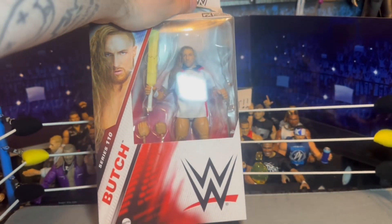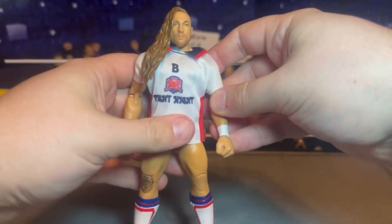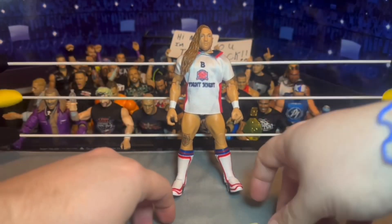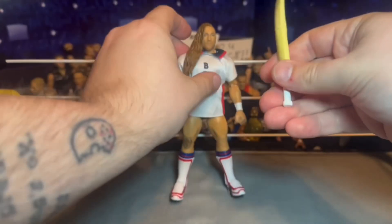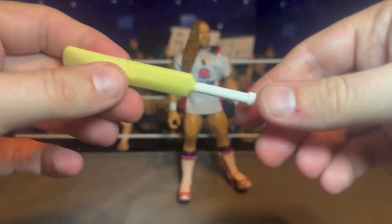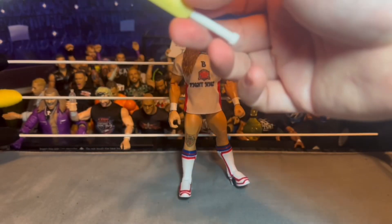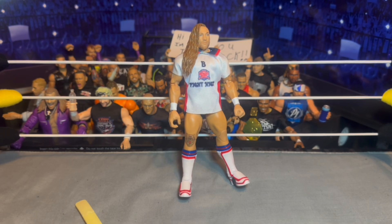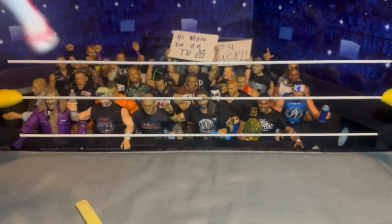Here we got Pete Dunn out of the packaging looking pretty good. You get some cool accessories — you got a cricket bat that also breaks, so you can break it over the head or back, whatever you want. It just pieces together. Pretty cool accessory, a weapon that breaks in half. It stays pretty well and fits really well in the hand. He did have it in his hand in the packaging. You also get a fist hand and an open weapon-holding hand.